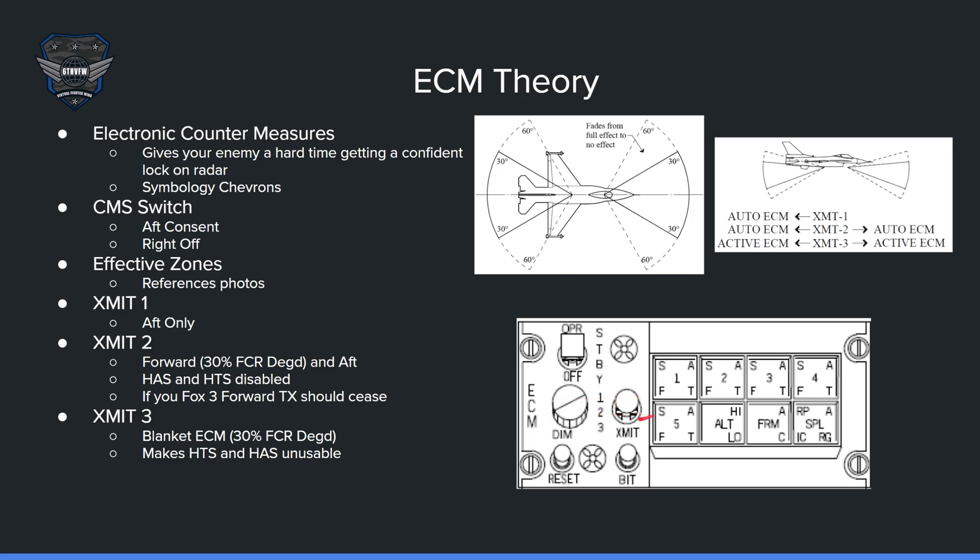The XMIT switches — there's 1, 2, and 3. XMIT 1 activates the aft antenna only when you give aft consent; the forward antenna is not active. XMIT 2 activates both the aft and forward antennas for jamming. XMIT 3 is active ECM on both forward and aft, and it barrages every program button you have activated — programs 1, 2, 3, 4, and 5.